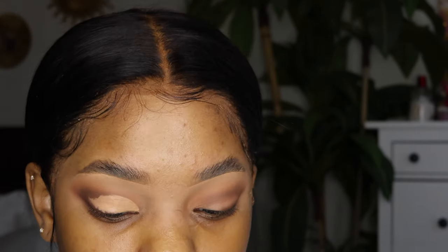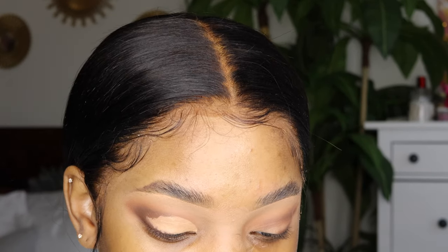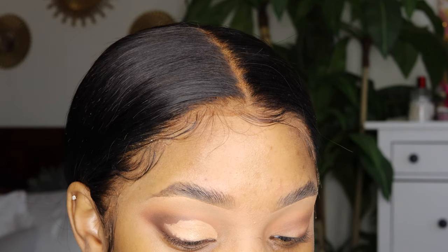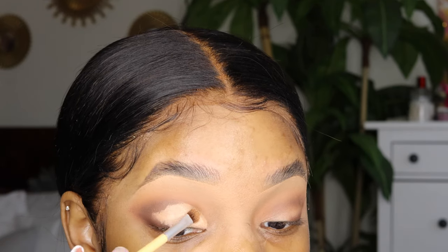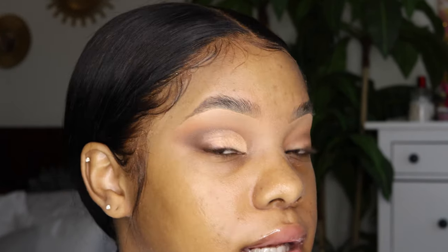Now I'm getting a flat brush and taking that festival palette from before. I'm going to mix the shades Pure Bliss and Euphoria together. These colors will show up better with your finger, but because I have nails it's going to be hard. This is how it looks, and it will definitely look better once you add lashes. I'm going to do the other eye off camera and I'll get back when my lashes are on.